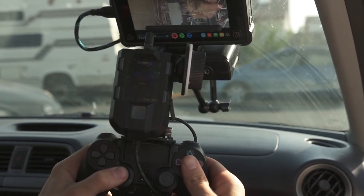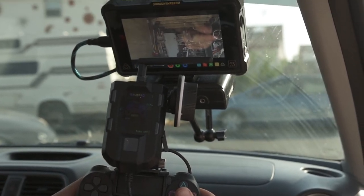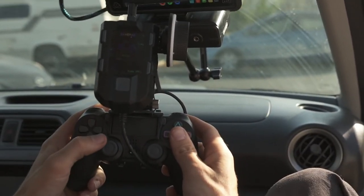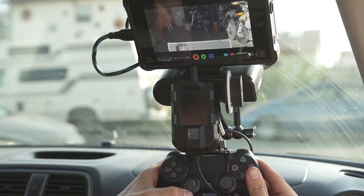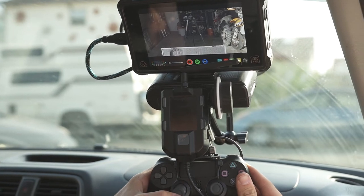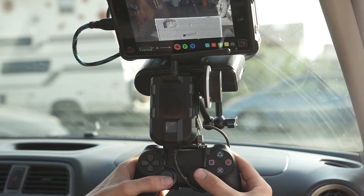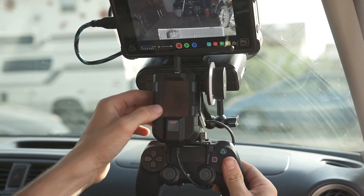So we're going to hit focus. I'm actually pulling focus going in and out with this joystick, which is pretty sweet. So we've got control, pull access, we've got picture, we've got record — all that cool stuff.